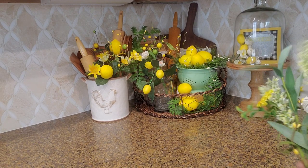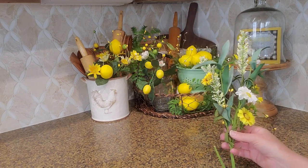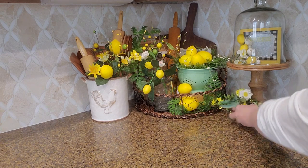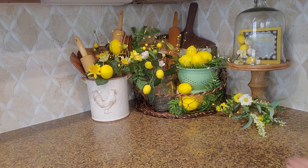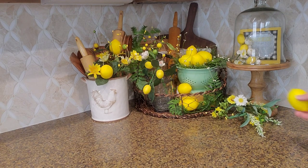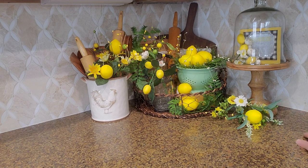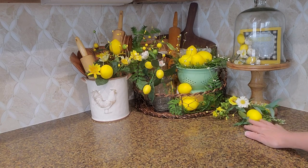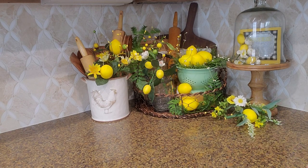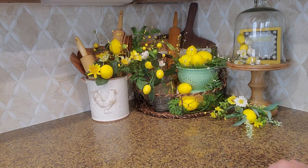I think that's all I'm going to do. I did have this pick here but I feel like I'm getting a little too much in here. If I was to put that there — maybe another lemon — that might be too much. I don't know, you have to decide. I'll play with this a little bit and then I will show you how the whole corner looks here in the kitchen.